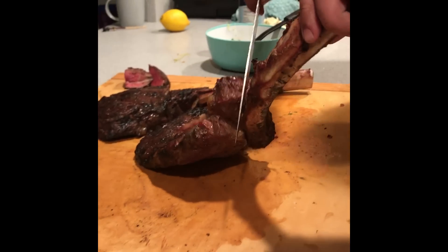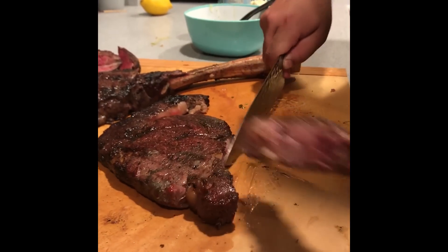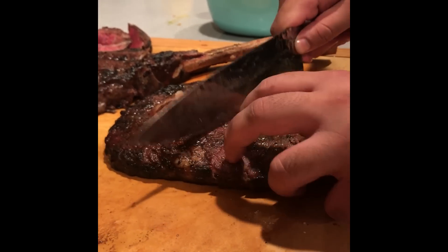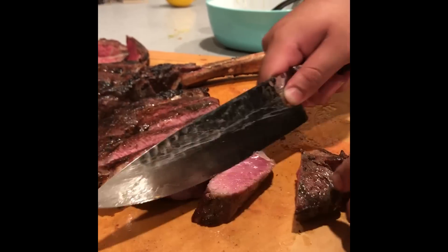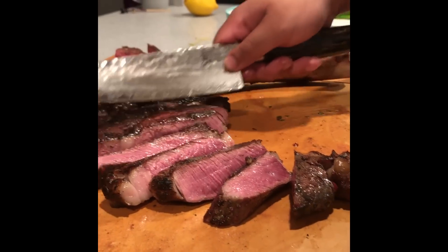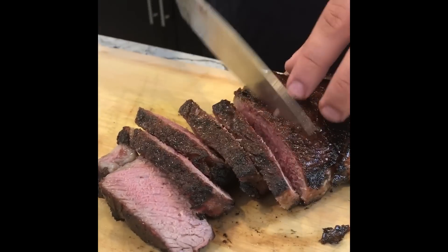Quickly before we get into the actual video, I want to show you guys how I usually cook my steaks when there's other people around or I'm cooking for a party or barbecue. I like to cook my steaks to a medium rare, and sometimes even to a medium, depending on the mood of the people or what they typically want.